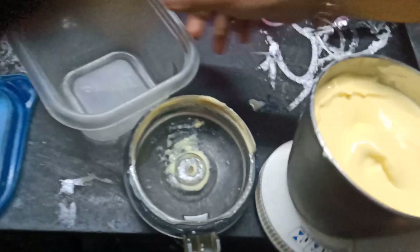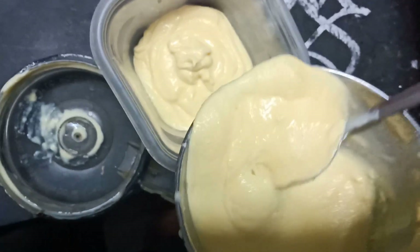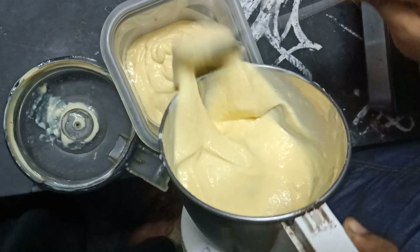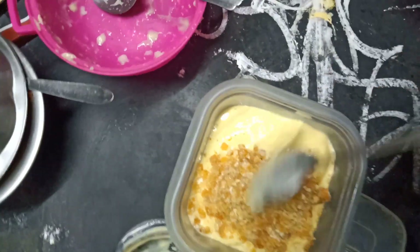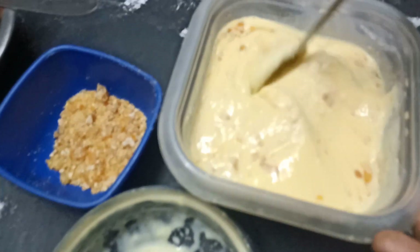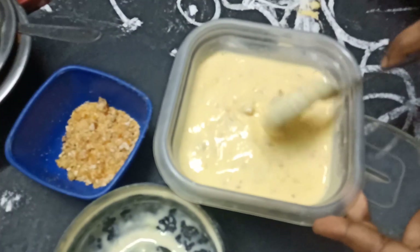Mix it for a creamy texture and put it in the freezer. We have to prepare the caramel and mix it. Make it first, then mix it. Cover the pan with wrap and put it in the freezer.